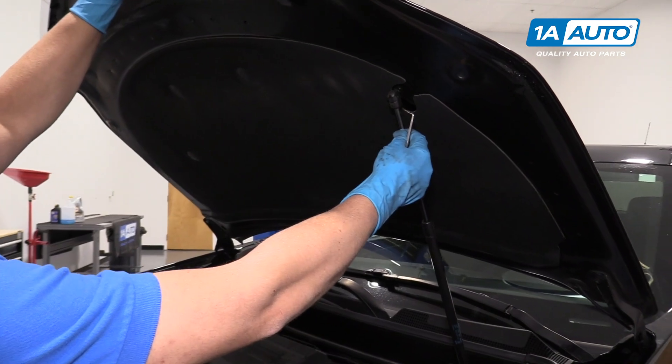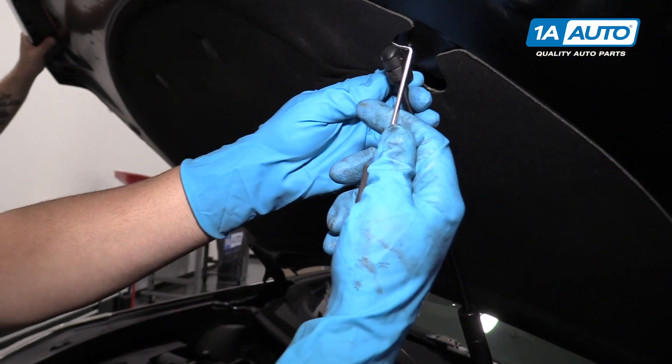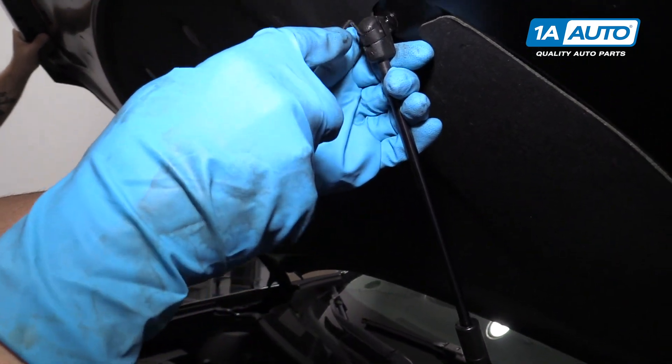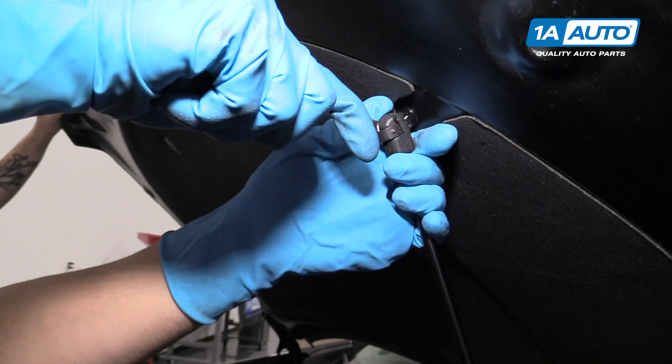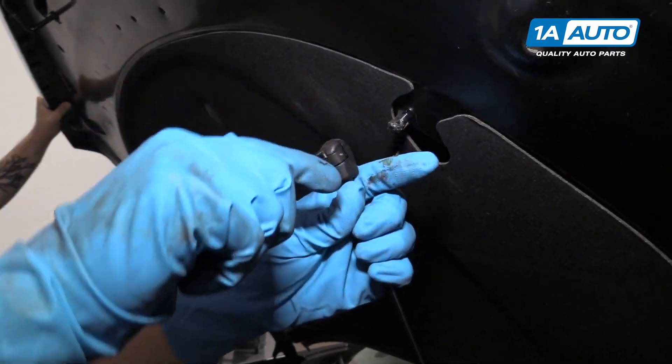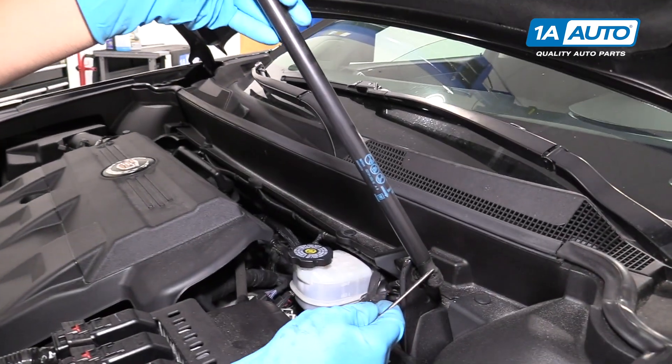So we're going to show you how to replace this hood strut. You're going to want to have a helper hold the hood for you. I'm going to take a 90 degree pick, slide it in here, pull that retainer off, just pull it out a little bit.